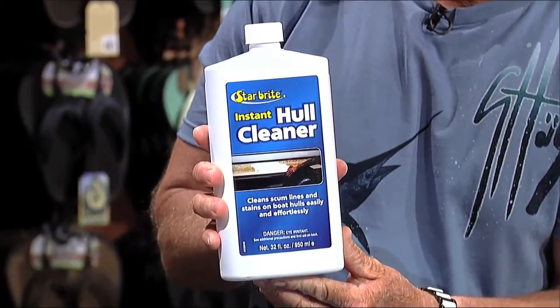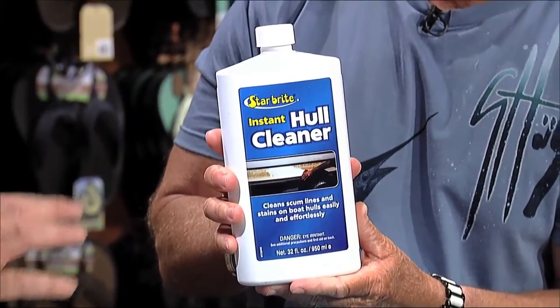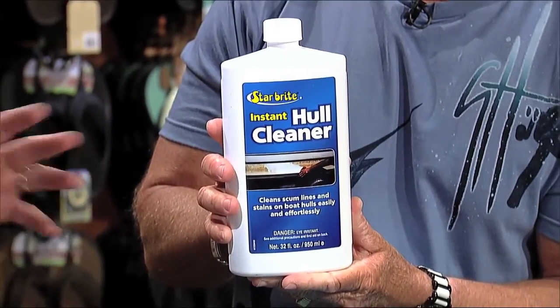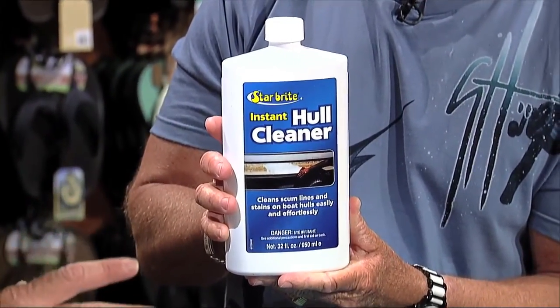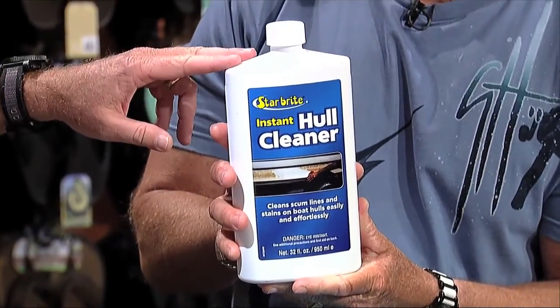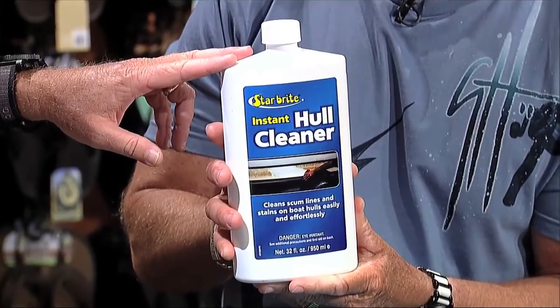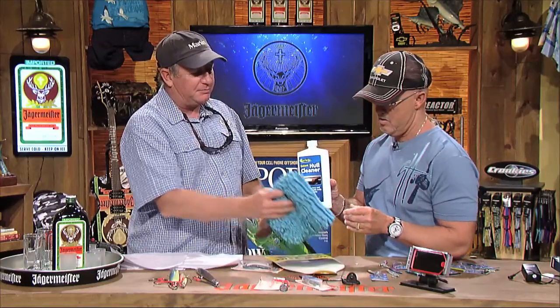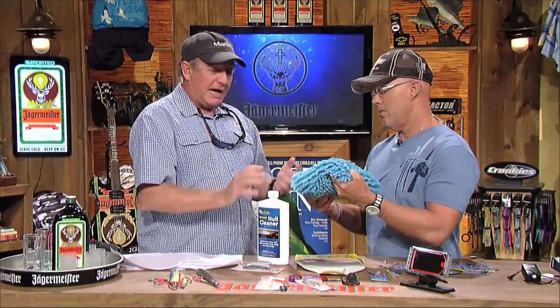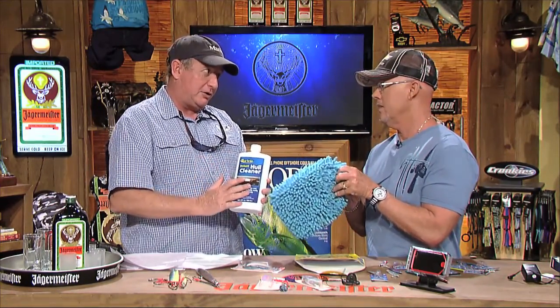But if you've got something like this Starbrite Instant Hull Cleaner, which cleans the scum right off — it's got a little picture there that shows you how clean it gets, and you don't only have to wipe it down. It's pretty good for the environment. It gets stains off, like little rust stains and whatnot. If you're going to do some heavy duty cleaning, this is the kind of thing you want to reach for. If you're just washing the boat, just a regular wash down, not taking wax off — this will take wax off and it goes all the way through down to the gel coat.